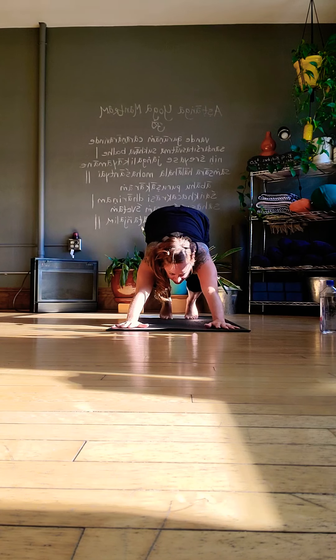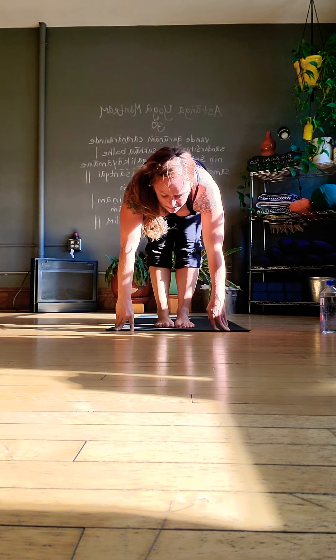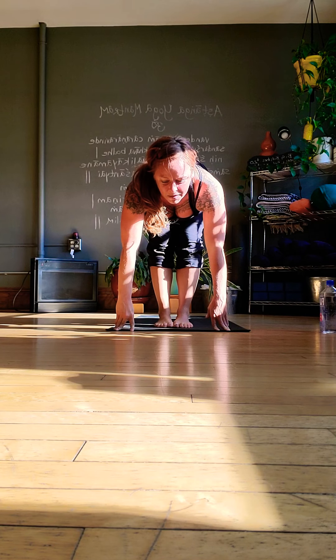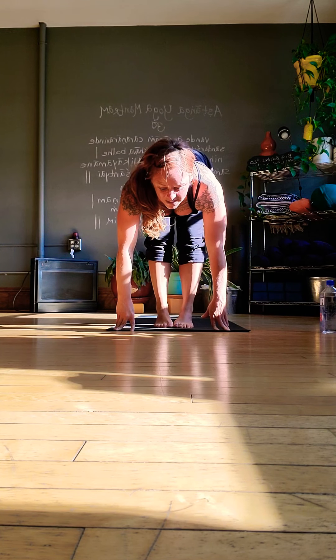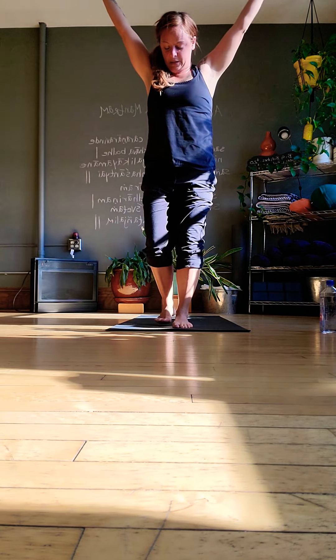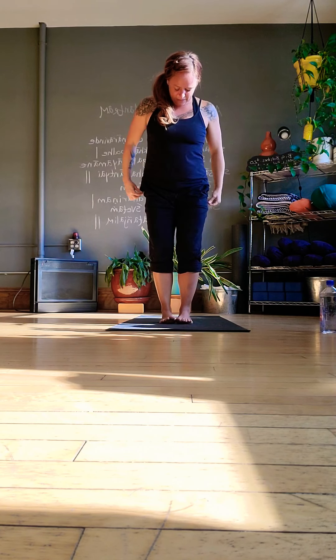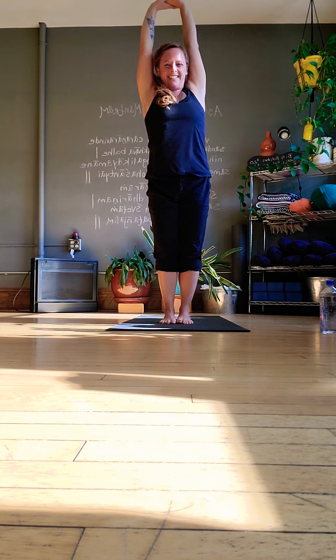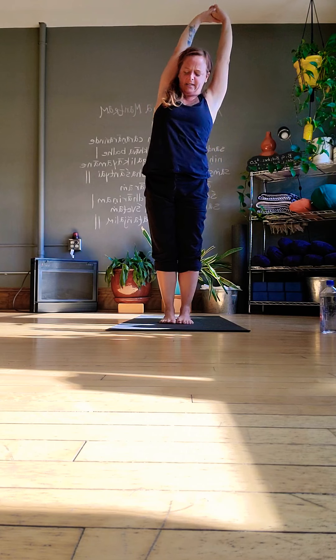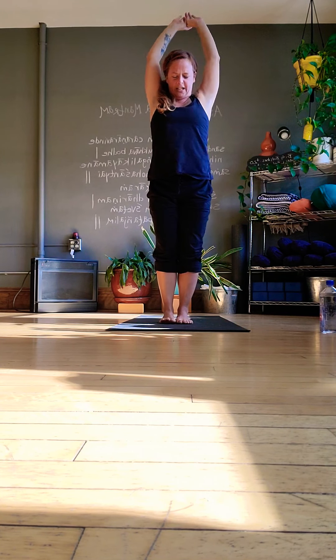Once more — high to low on the exhale. This time come through Up Dog or Cobra, take it all the way through the full Sun Salutation, back to Downward Facing Dog, exhale. Move the gaze forward, keep the momentum going — half lift and lengthen, step, hop, or jump to the top of the mat. Flat back when you get there and fold. Reverse and rise up to stand, stretching out at the top. Side to side once or twice, shake it all around.